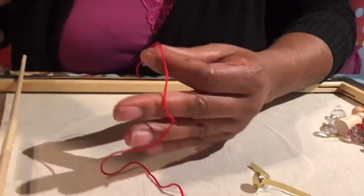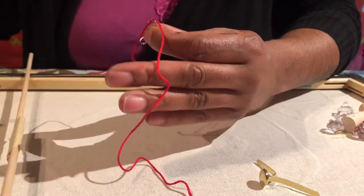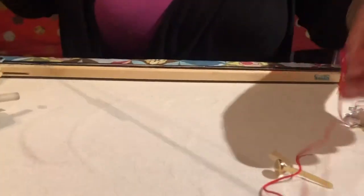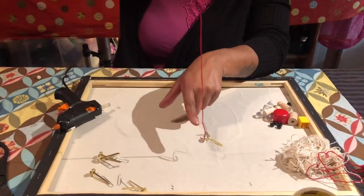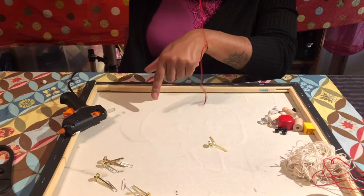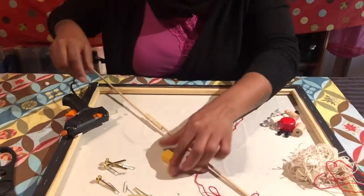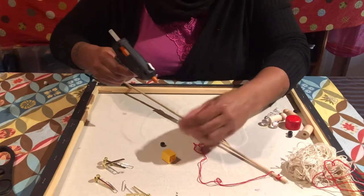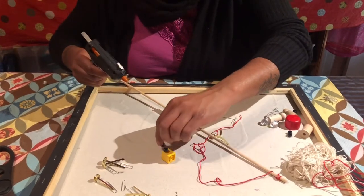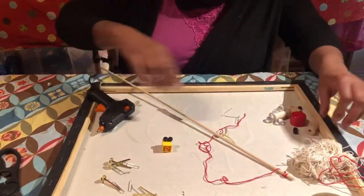So now I have the pole with the string and hook. What I know about fishing is I need something tantalizing — something entertaining for the fish to think it's food so I can hook them. I'm going to create a lure using a Lego and two beads to make a fish-looking situation with two eyes.